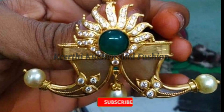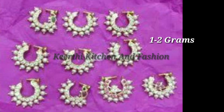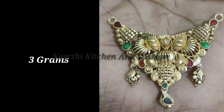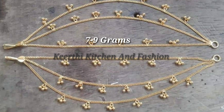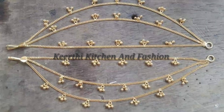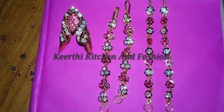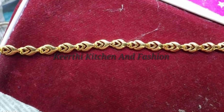The next collection is the locket. It is 10 grams. The next one is 1-2 grams. The next locket model is 3 grams. The next one is 7-9 grams. The next one is 1-8 grams. The next fine one is 5 grams. The next one is 5 grams.